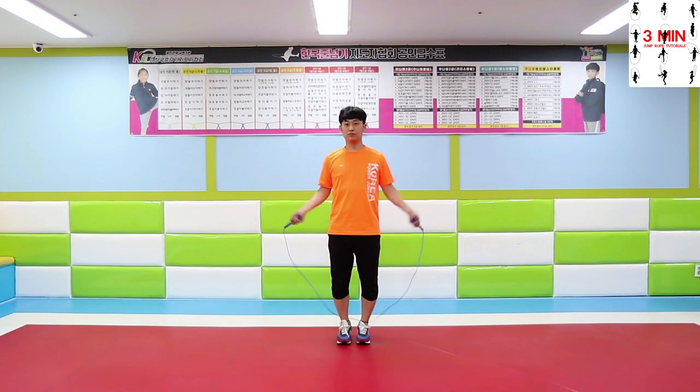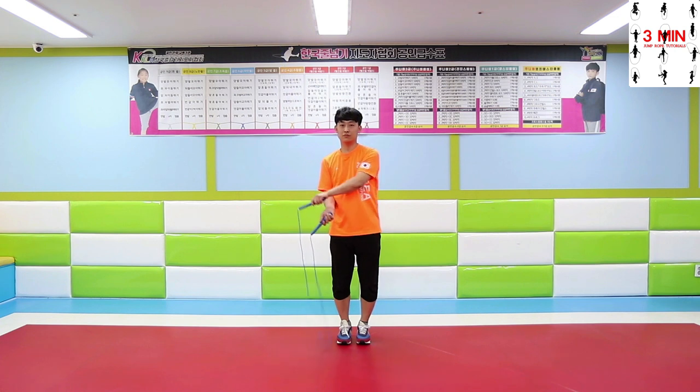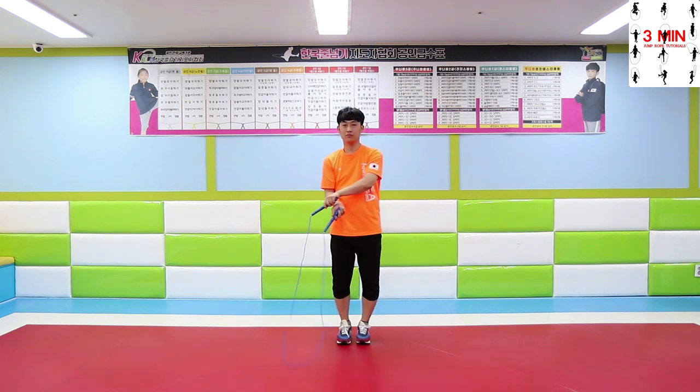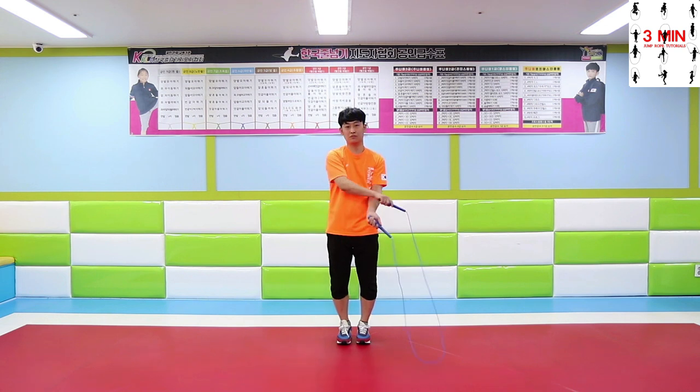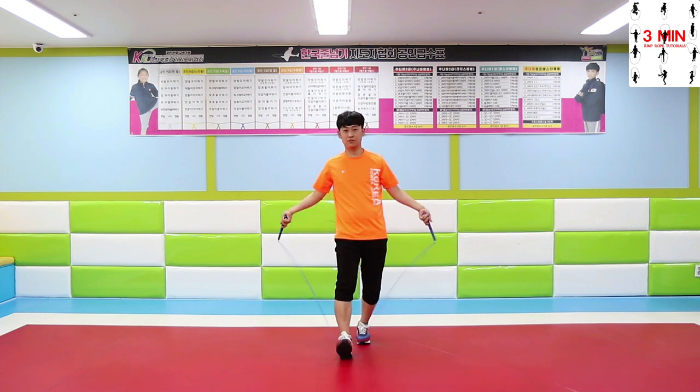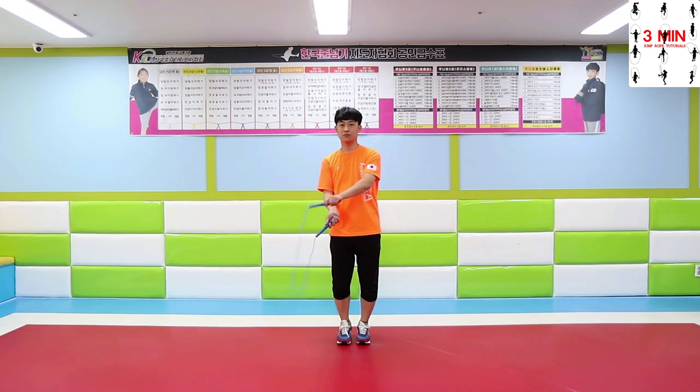Now try to move your hands in a wider range. Make sure to switch your hands every time you swing the rope. The reason why you should switch your hands is to avoid the rope getting twisted. It is really important to keep the U-shaped rope.